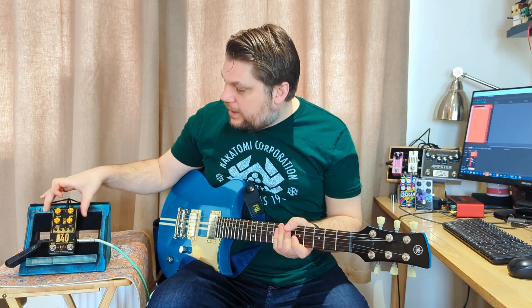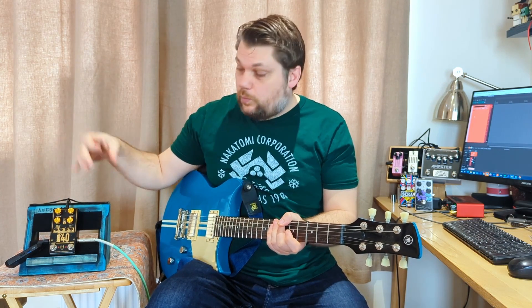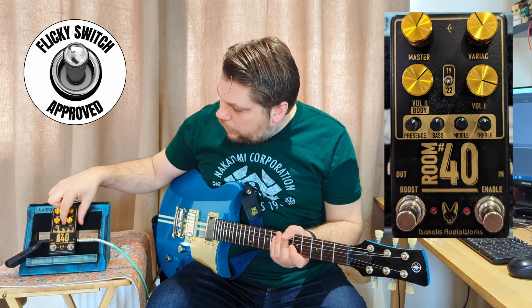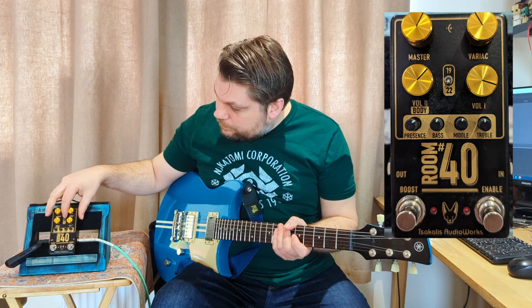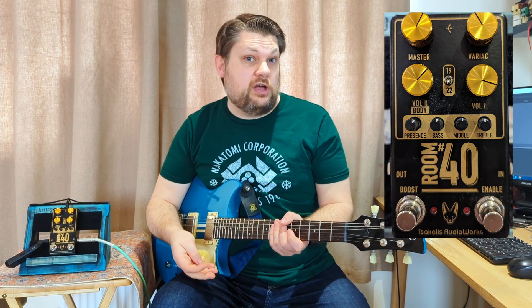This is a pedal made in Greece. It is basically two Marshalls in one container. You have a little flicky switch - flicky switch approved, by the way. In the top position, you get a Plexi style amp, and in the bottom position, you get a JCM 800 style amp.